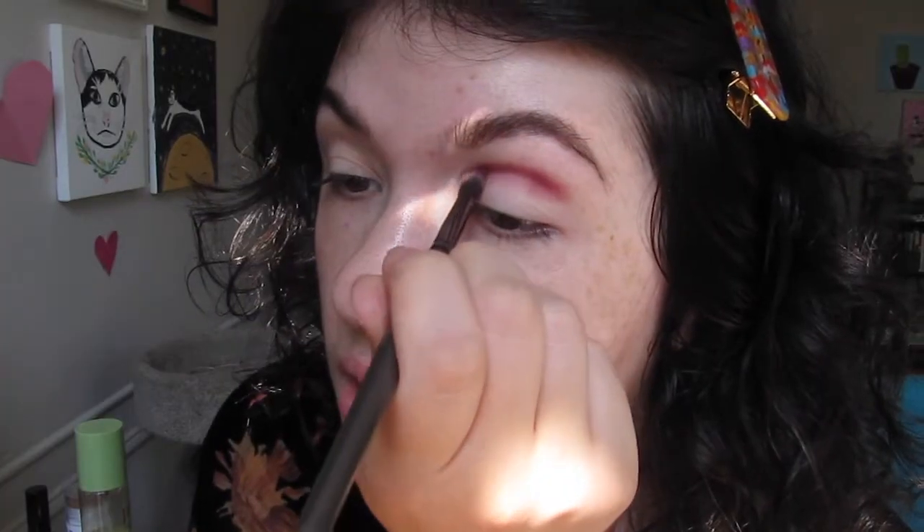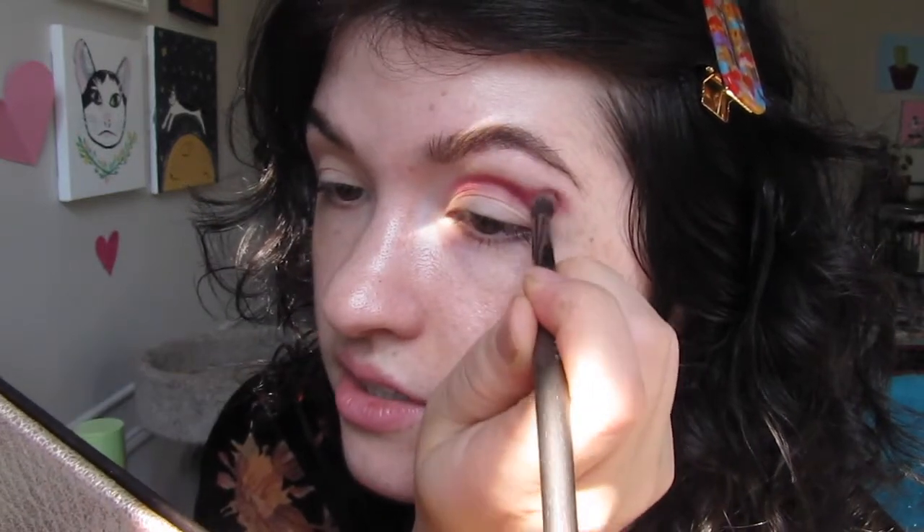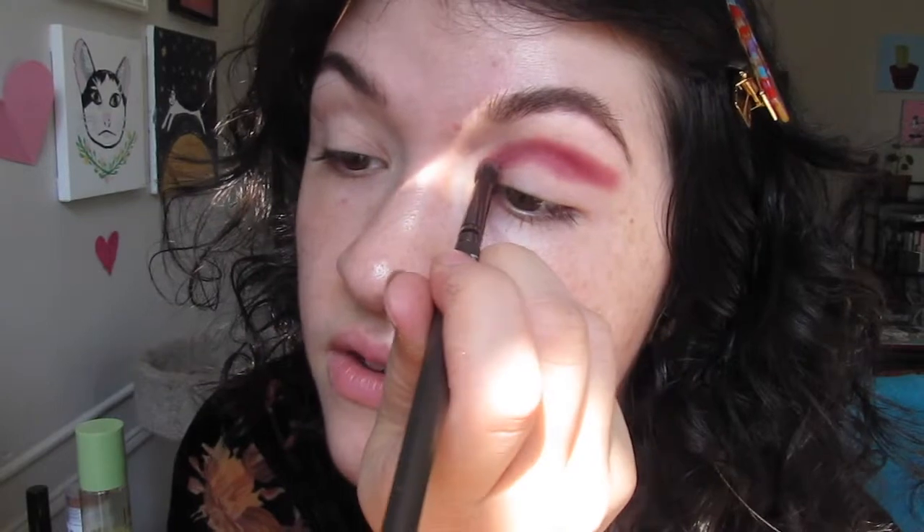Just packing that color on, and I'm bringing it out sort of into a wing shape like you would if you were going to cut the crease with concealer, but I am faking it today, so we're just taking it out in the shape of a wing. Taking it down just a little further — shadows blend so beautifully. Let me just do this on the other side real quick. Taking a bigger, fluffier brush and buffing those edges a little bit to make sure there's no patchiness, and just making that color look a little more blown out.